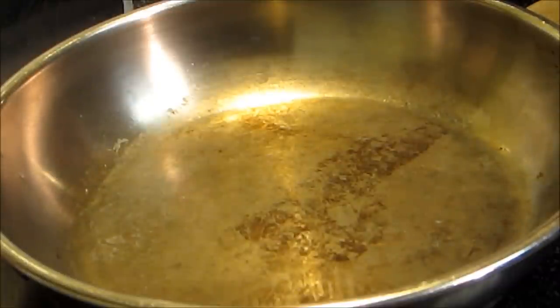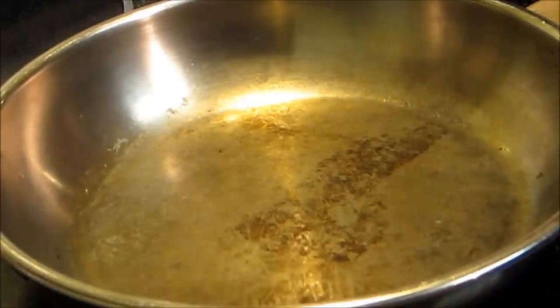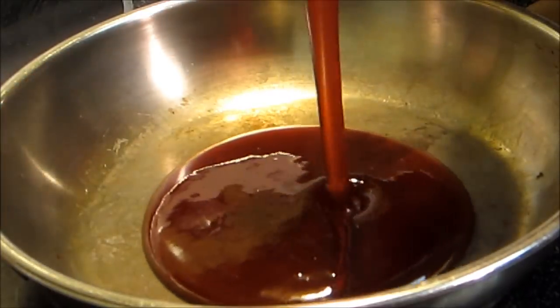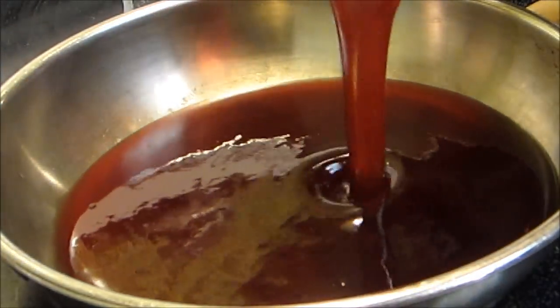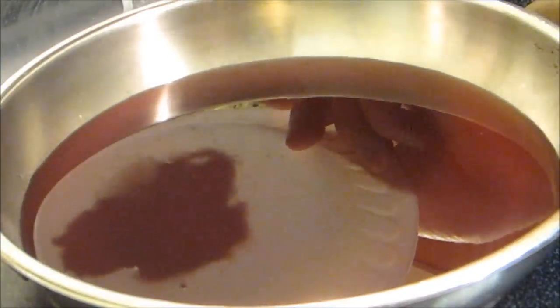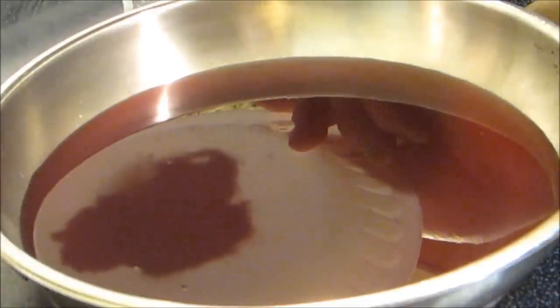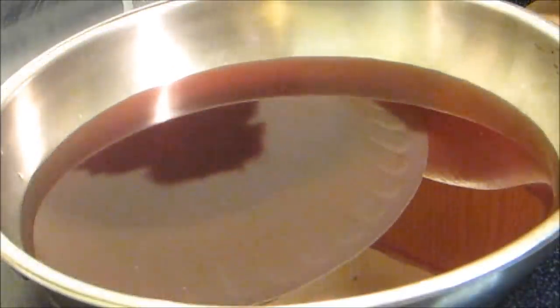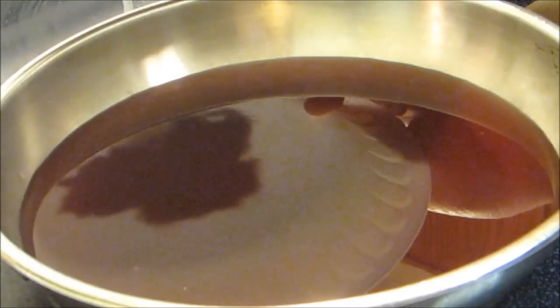Right now I have a 12 ounce bottle of strawberry pancake syrup. I'm going to pour the whole bottle in this pan. I'm frying the wings tonight and I fry the wings naked, meaning I don't put any seasoning on them. I just think they turn out better that way. I don't put any breading or anything on them. So I'm going to make up for that in the sauce.